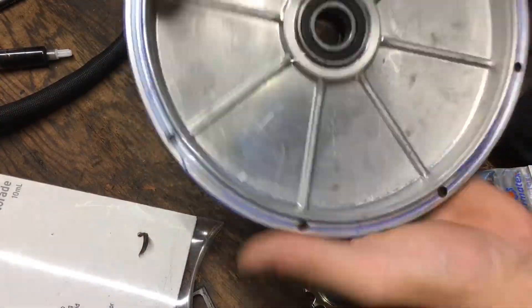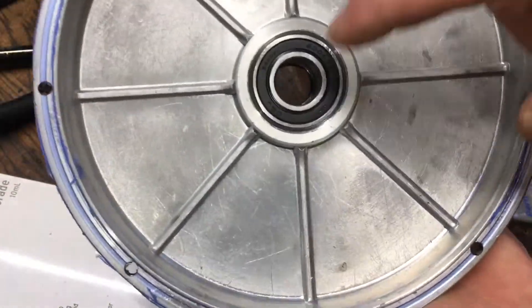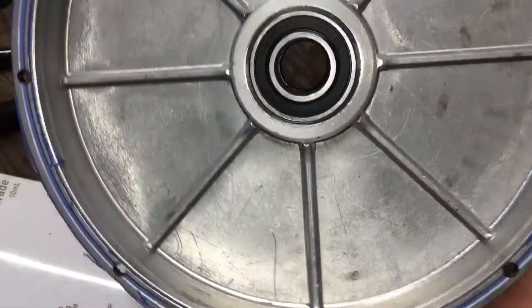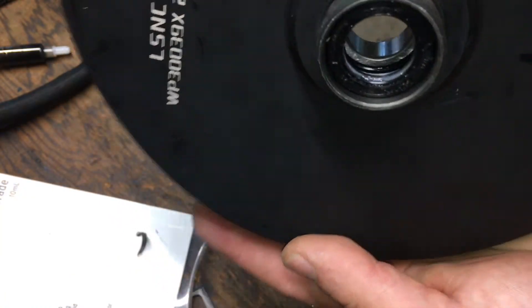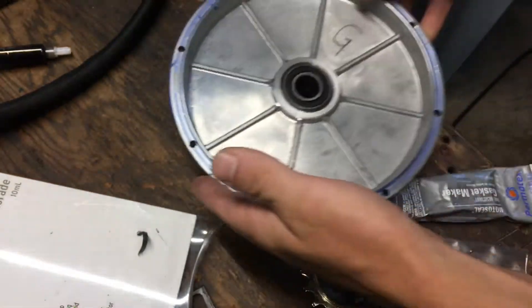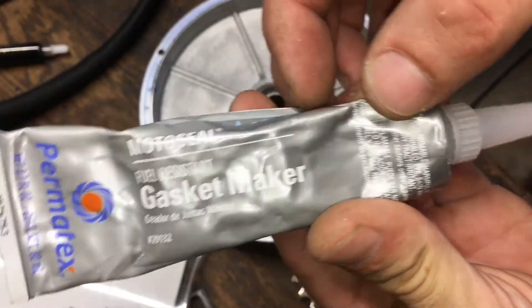Now on to sealing up the faceplate. When you put this statorade in, if you don't have everything sealed up well, it will wick out of the smallest opening. Thankfully, these motors actually have an oil seal in them, which was kind of surprising to see.